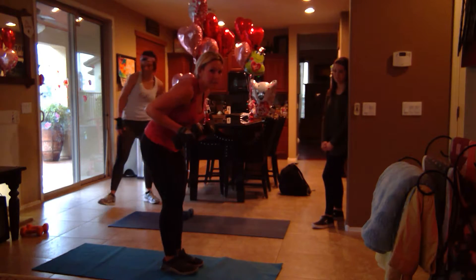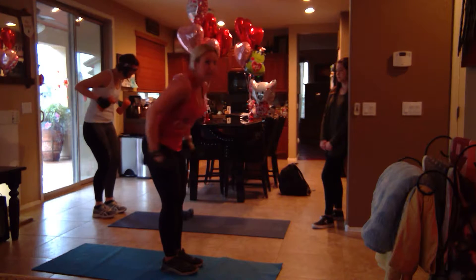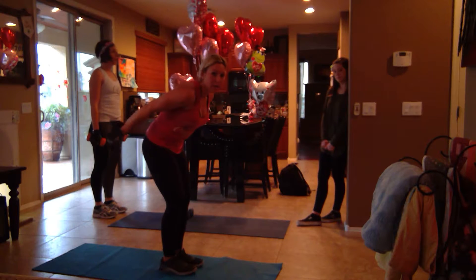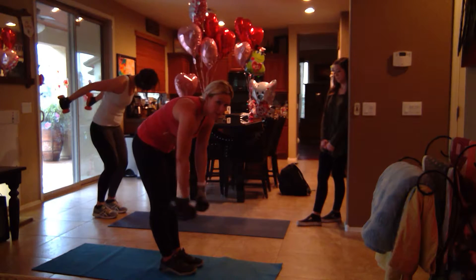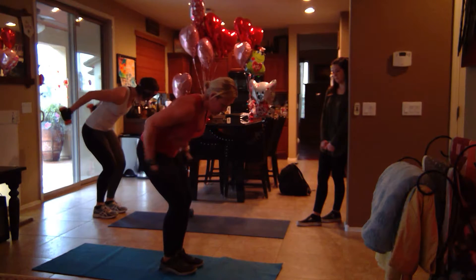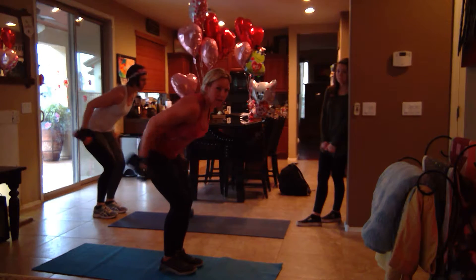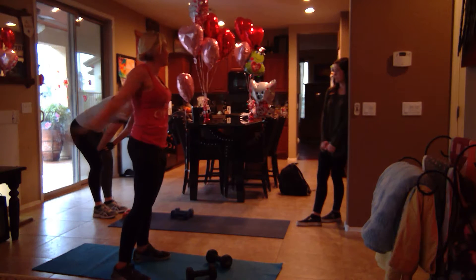So you're going to row five times — one, two, three, four, five — and then you're going to stand up and breathe. Now back in row, one, two, three, four, five, now stand up, breathe. If you need to stretch, do that. Stand up, go back — five of them. One, two, three, four, five. Good job, now stand up. Holy triceps, feel it!